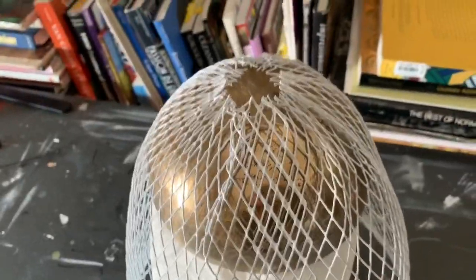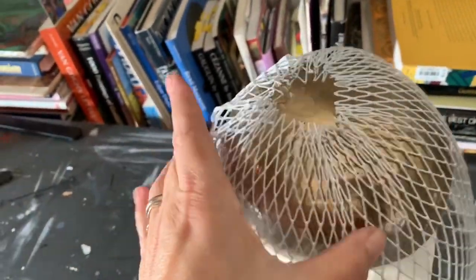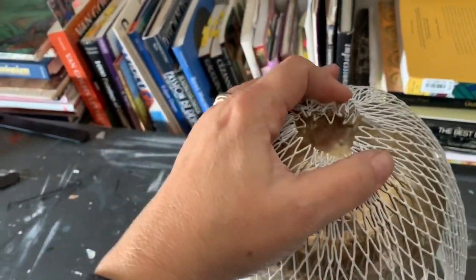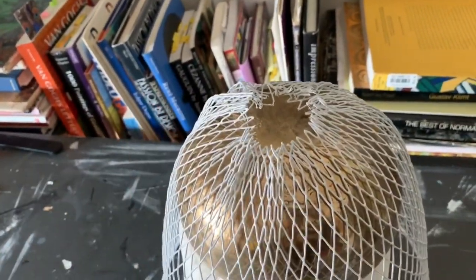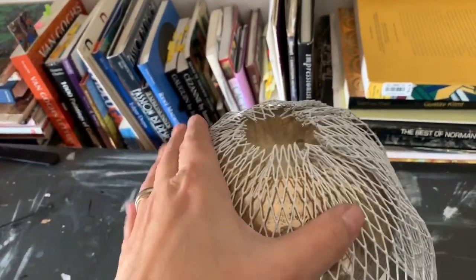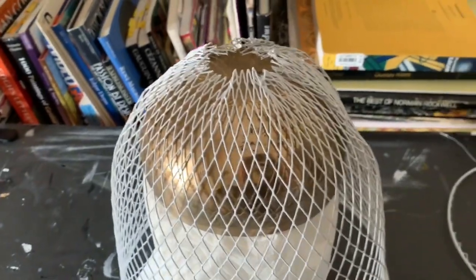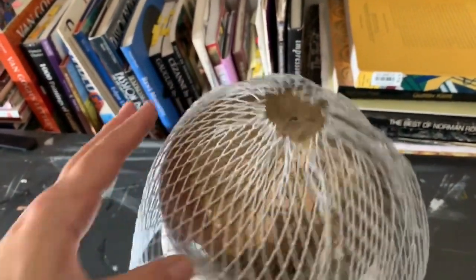Pretty much here I've gathered it together and you're going to see creases — that's fine, I think that adds to the charm. Basically I use both hands, one on each side, to kind of shape it and push it together. It's pretty pliable. You can also use chicken wire for these things, but I think this is a little less expensive and has a more finished look.